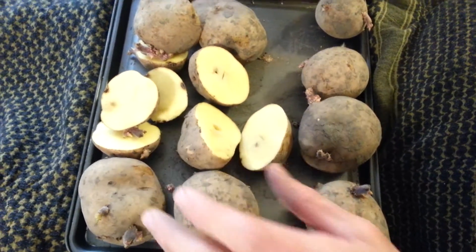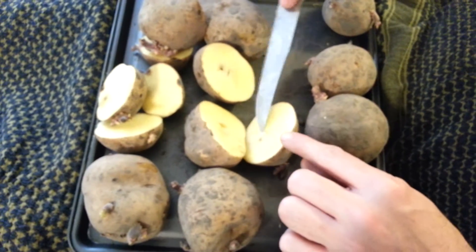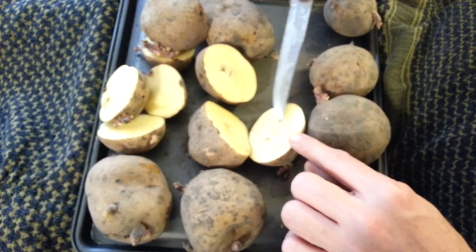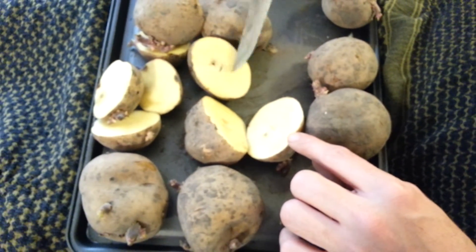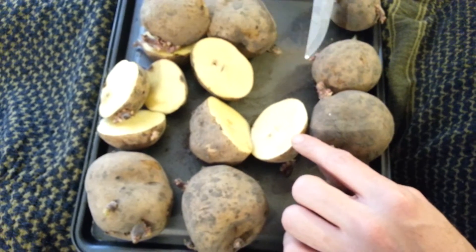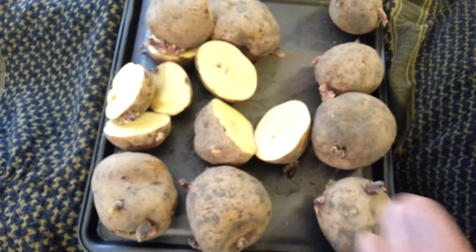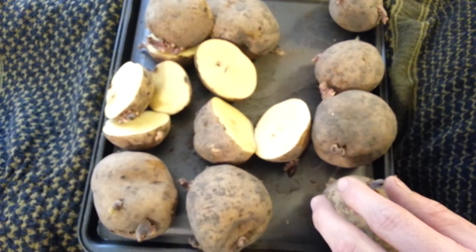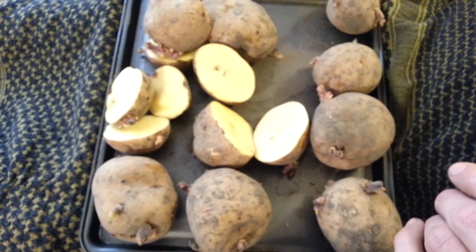Once all these are cut, we've got them on a baking sheet right now. You just let them sit out for a day or two and let the cut side get a nice crust over it where it's got a little bit of a protective coating on it, nice and dry where rot won't start. Then you can go ahead and plant these in the garden, just like you would any other potato.